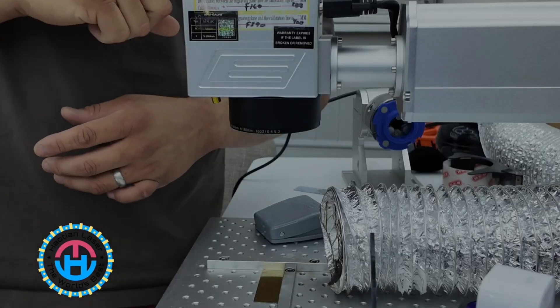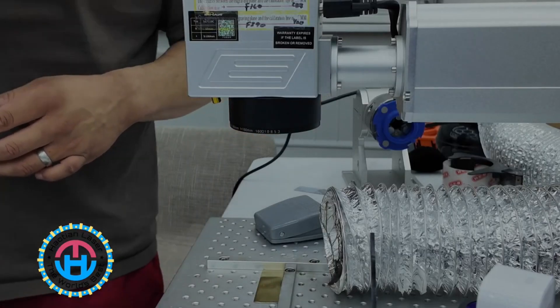The first way is going to be with the ruler, and the second way is going to be with the laser that's actually embedded into the actual machine.